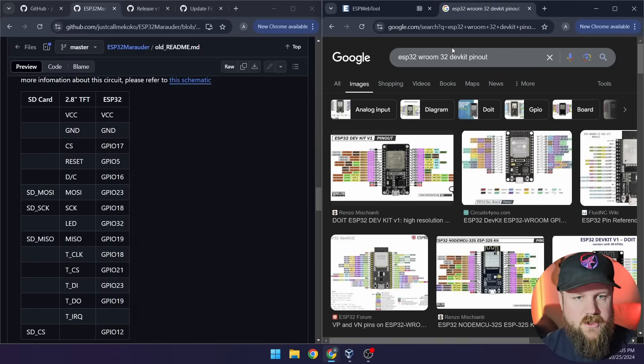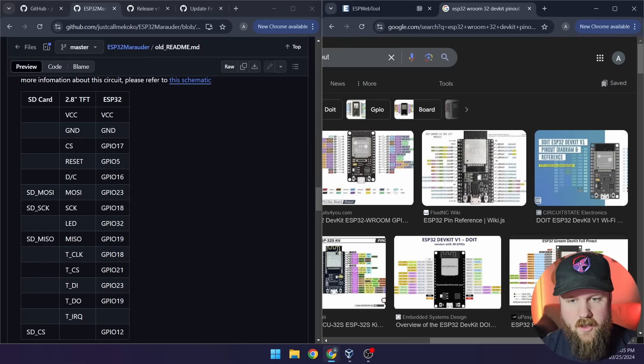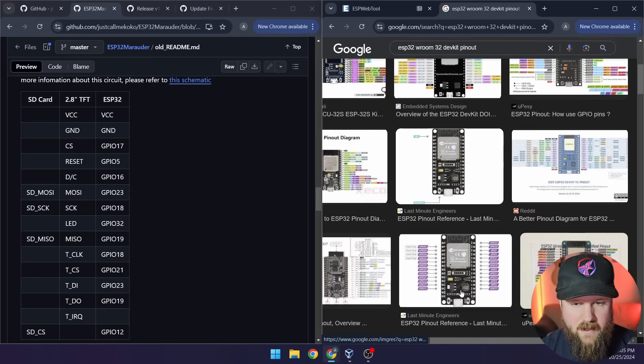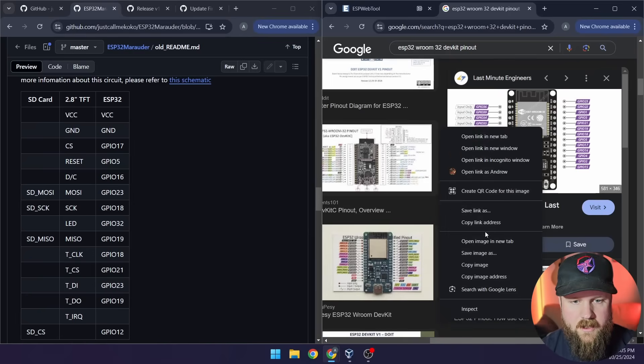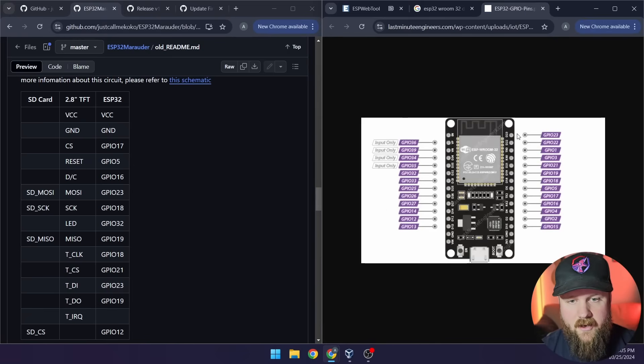I've gone to Google and searched for ESP32 WROOM32 dev kit pinout to find which pins are the actual GPIO pins. Just make sure the picture matches your specific dev kit. I found a good one from Last Minute Engineers. Opening the image in a new tab, you can see the different GPIO mappings — for example, TX2 and RX2 line up to different GPIOs. I'll keep both the wiring table and the pinout open as I head over to the lab to wire this up.